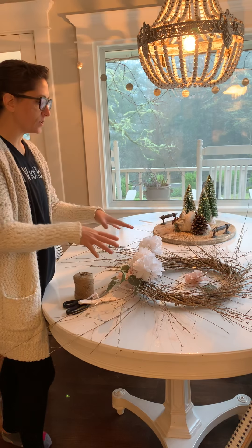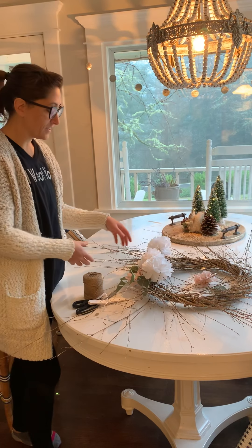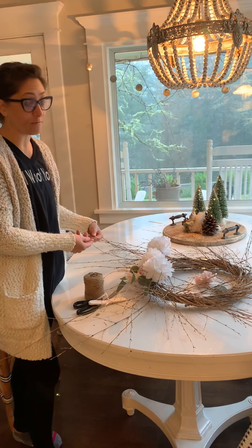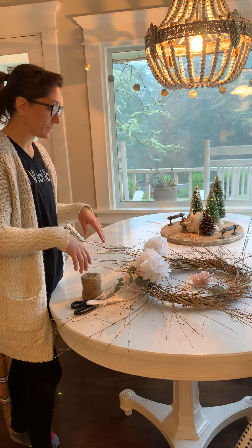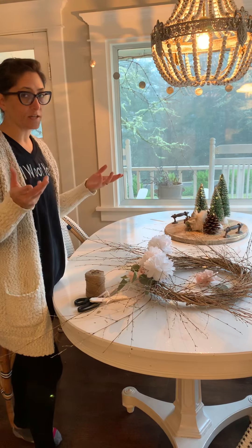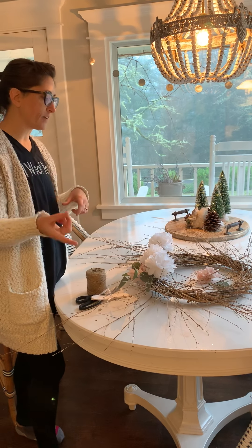I'm starting with a basic wreath — I don't know if this is actually a grapevine wreath because it has these twigs, so I don't think it's grapevine. I found it and I love the branchy look on it, but you can use any kind of base, whether you want to use the metal hoops or a grapevine wreath.